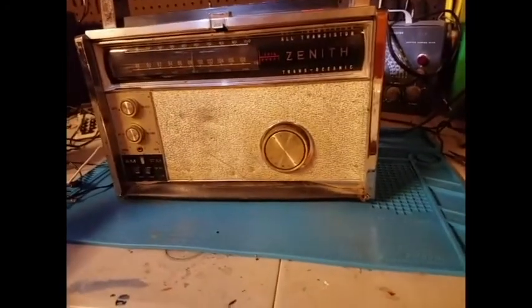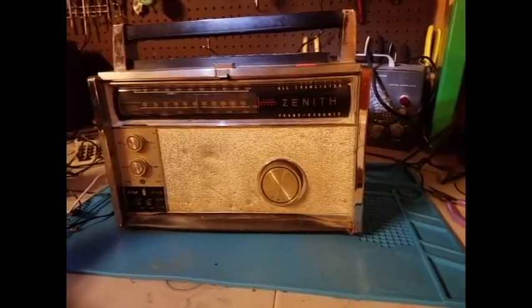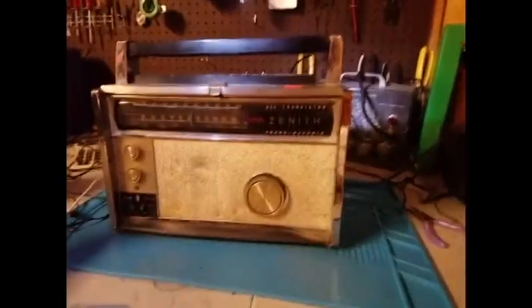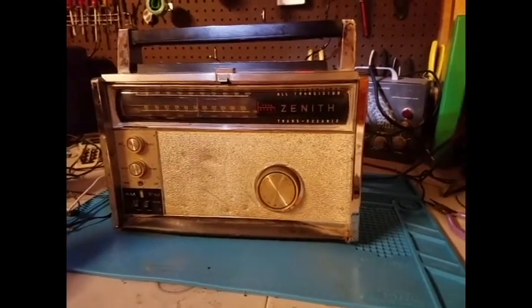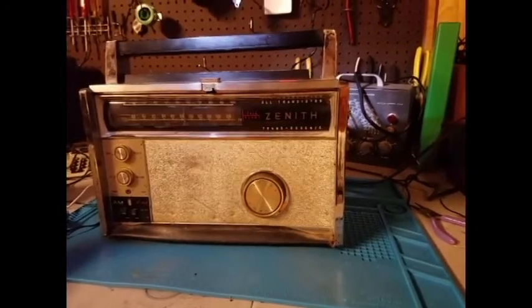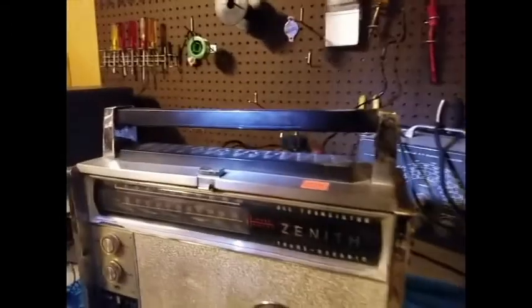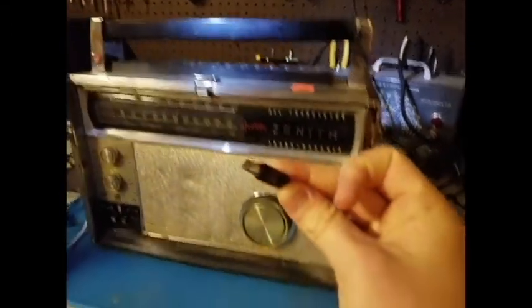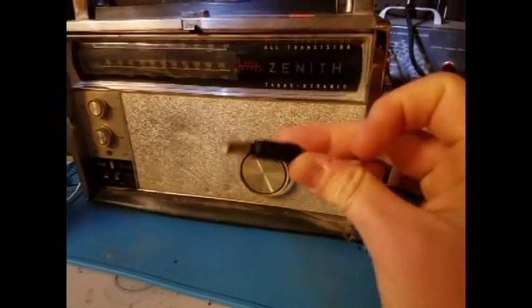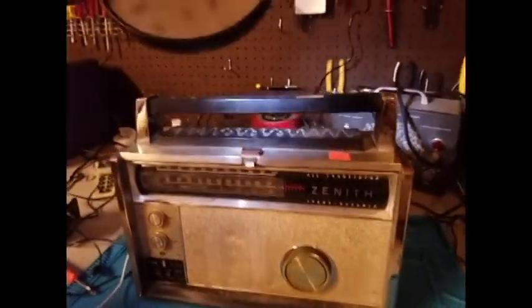Alright, here we have part two of the repair on the Zenith TO3000. In part one we basically just modified it so it could take one of these on it. Part two, we're going to be working on it from the top down.